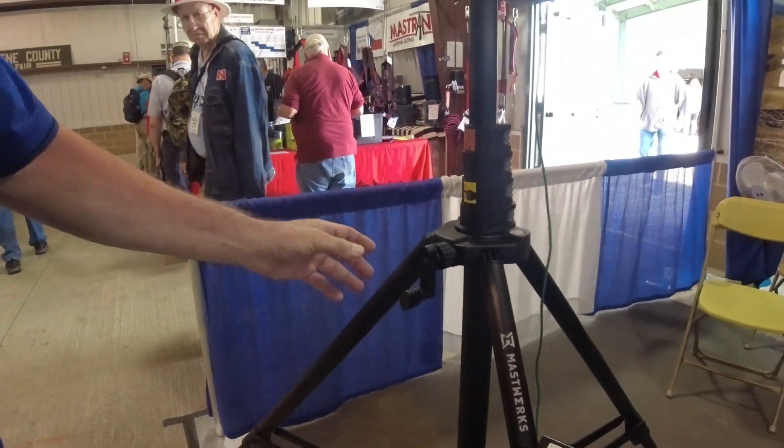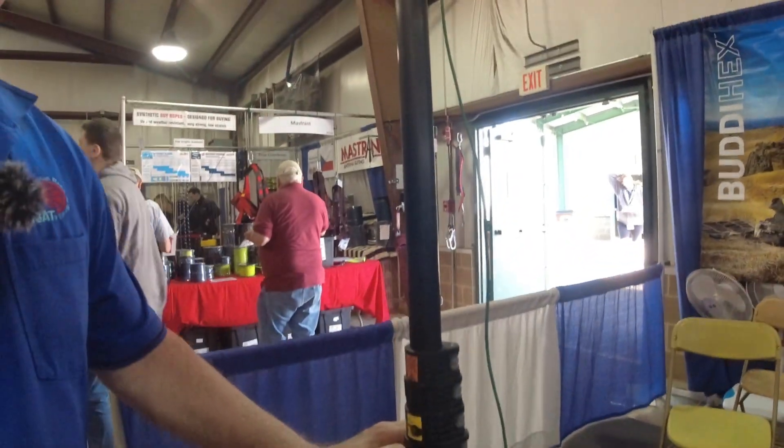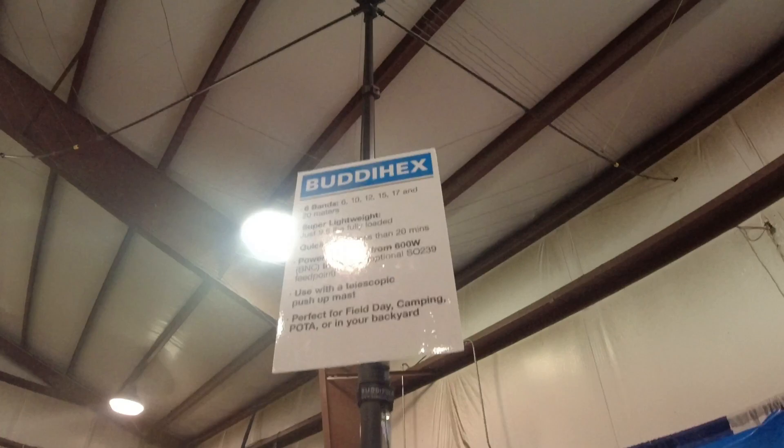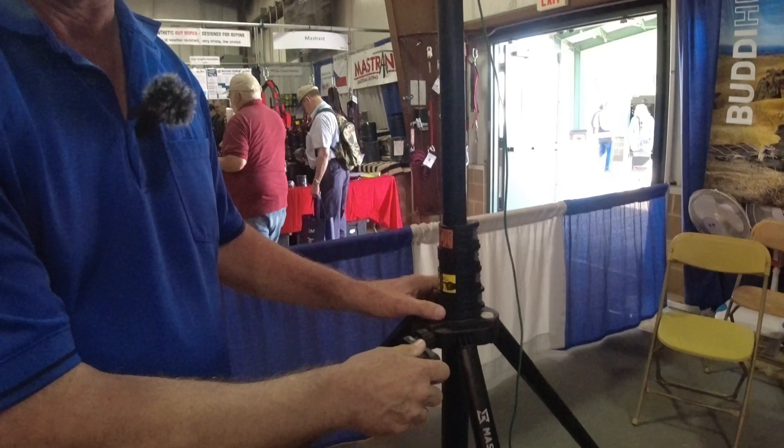The mast works come standard with a hand crank, which I've shown in other videos. You turn it and it turns — pretty straightforward.